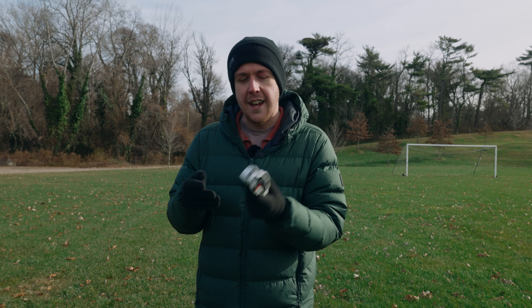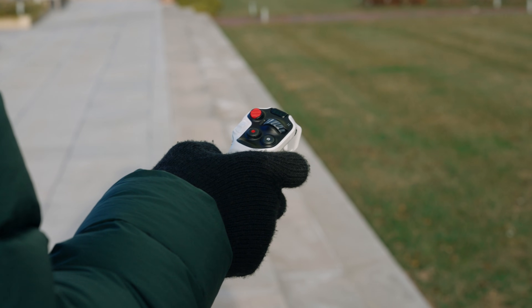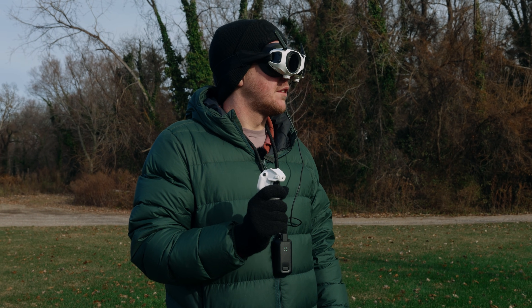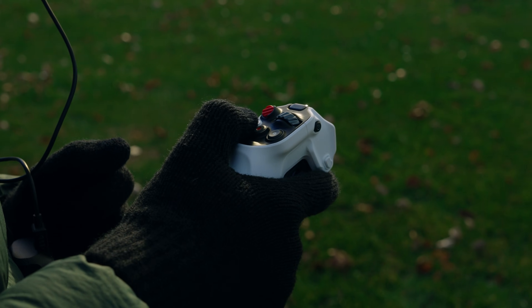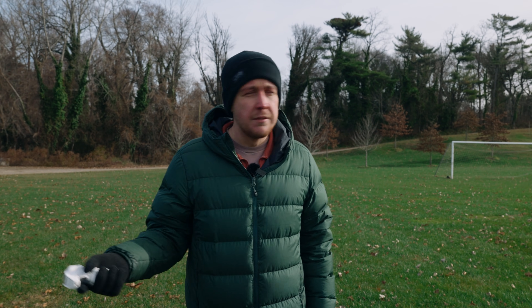It's a really simple controller — nice and ergonomic, feels really good in the hand, and really lightweight. You can operate this with gloves, which on a cold day like today is great. The big red button: press once and the drone will hover in place so you don't crash into anything; press it twice and it will return to home. We have the slider for takeoff and landing, a record and take-photo button, a dial to spin the drone and look around, a few custom buttons, and the mode switch. Really intuitive.